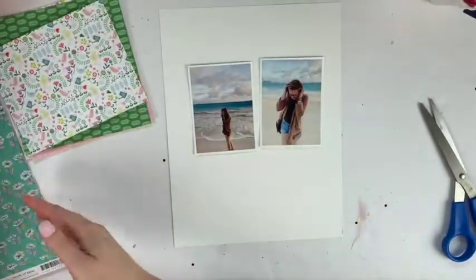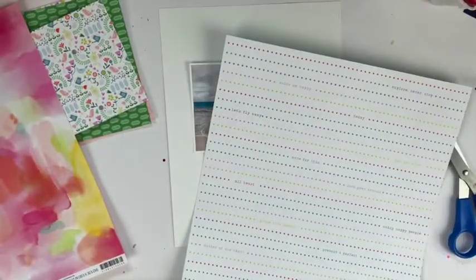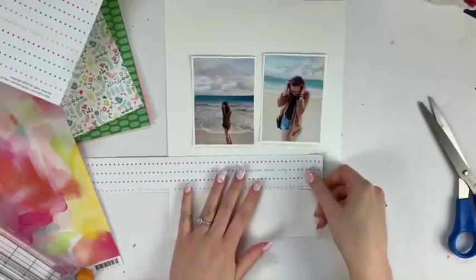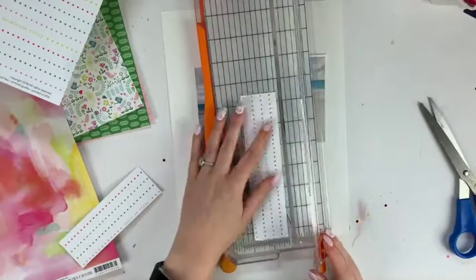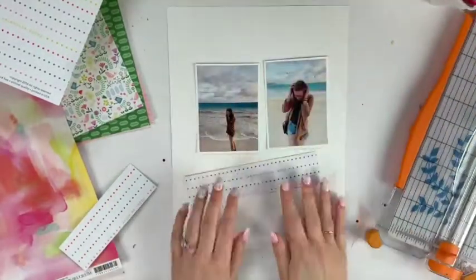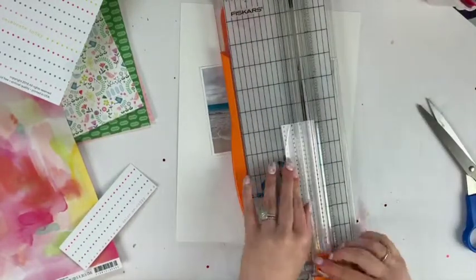It's a really great jumping-off point. If you want to use the sketch, you can screenshot it — you're welcome to use it. I believe Kira made that one. For me, a sketch is a great jumping-off point because honestly I don't really know how to start a layout. I usually have to scrap lift, use a sketch, or just do my go-to of layering some papers and embellishments together.